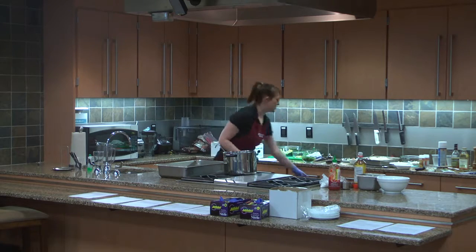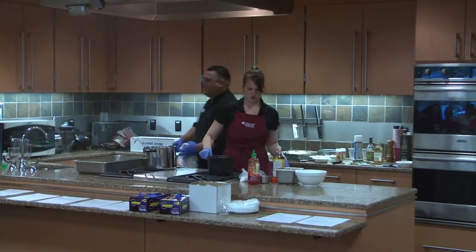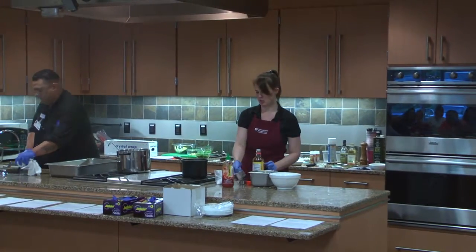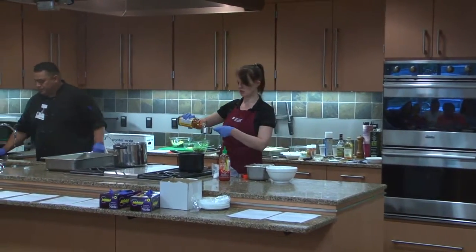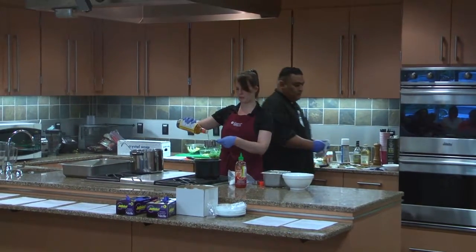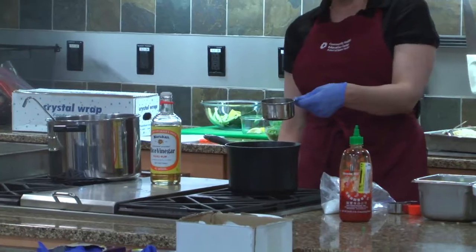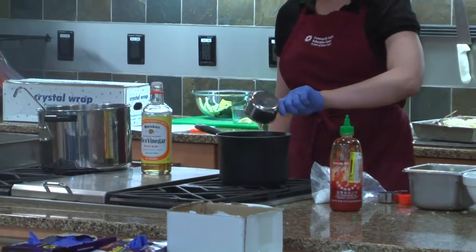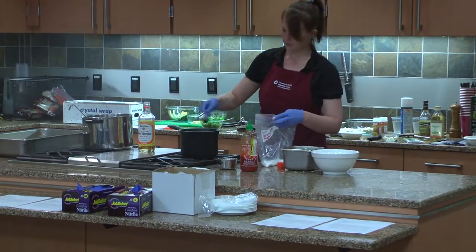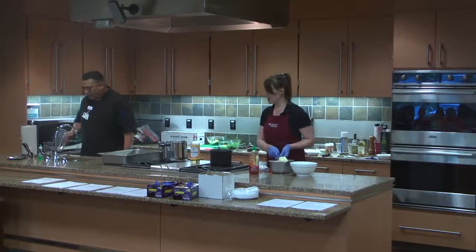Our white rice wasn't quite sticky enough. I'm going to correct that simply by making it stickier — a half cup of rice vinegar and then a third cup of granulated sugar. I'm going to heat this up.